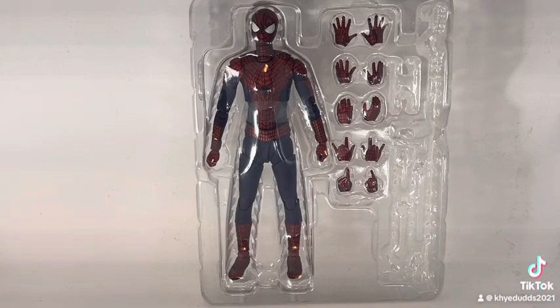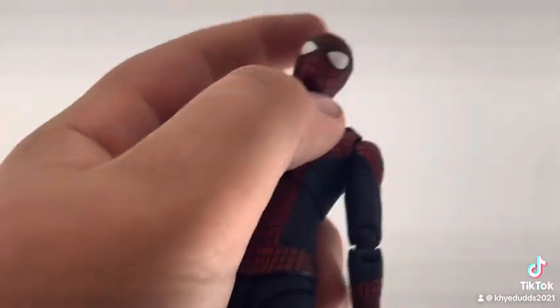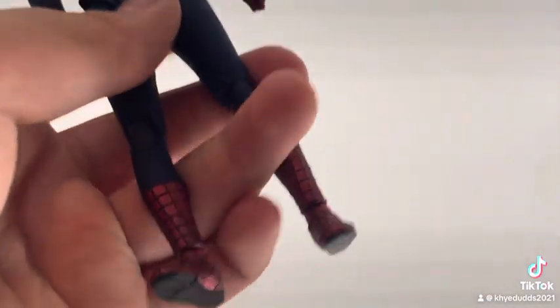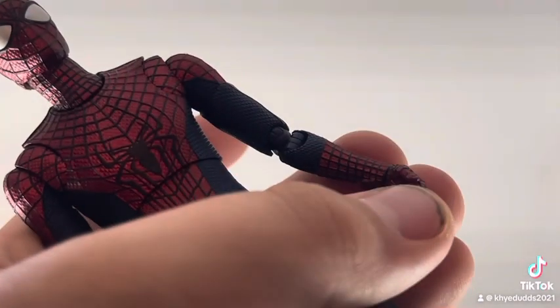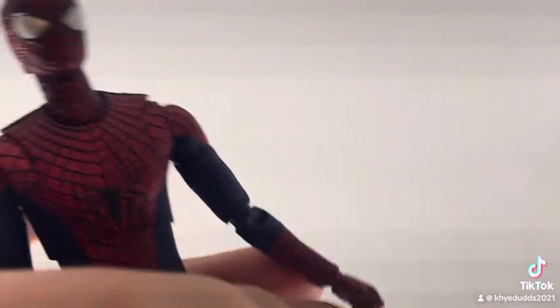Now let's look at the figure with no accessories — just the figure alone. As you can see, he has the perfect neck joint, articulated toes, great leg articulation, butterfly joints, and great arm swivel. He comes with these hands as his neutral hands; he did not come with fisted hands.